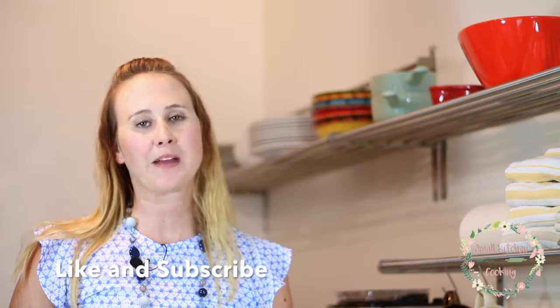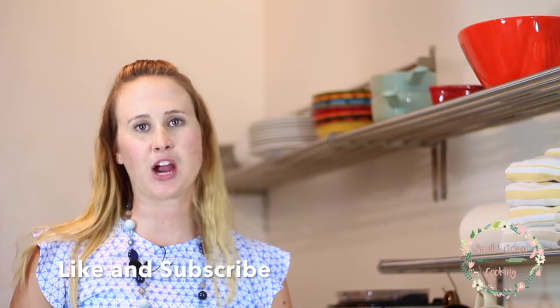If you want more recipes, please like and subscribe to our channel. If you want a detailed description of the recipe cooked today, please go to www.SmallKitchenCooking.org or click on the link below.